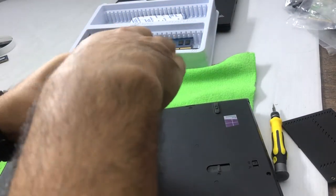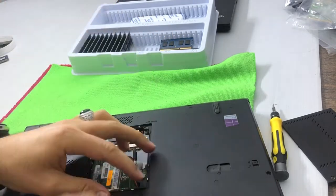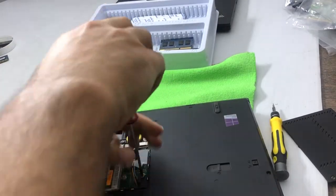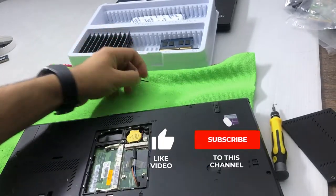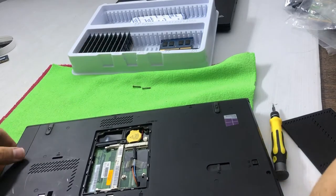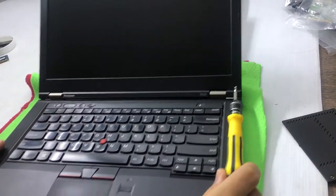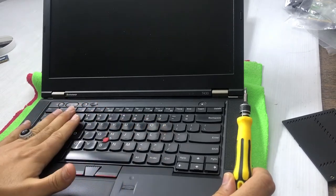Don't touch the other screws — just these two we need to open. So let's open this one first — it's a long screw and it is removed. Now I have to remove the other one as well. Then I rotate the laptop and open it from the top. I have to remove the keyboard in order to access the second RAM slot — it is under the keyboard.